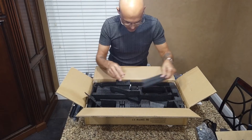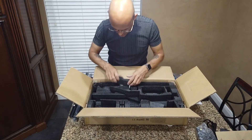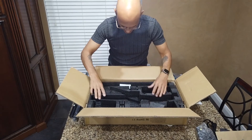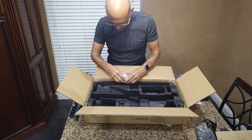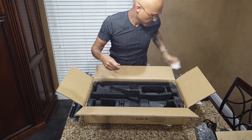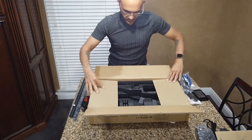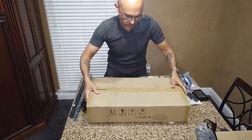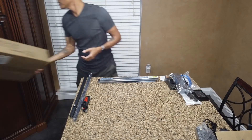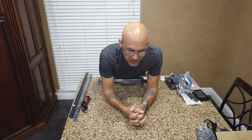I'll get everything packed back up and out of the way. There's also the silica gel packet to keep everything dry. I'm going to stop here and move on to assembly — I've heard it takes about 30 minutes to put this thing together, so we'll find out.